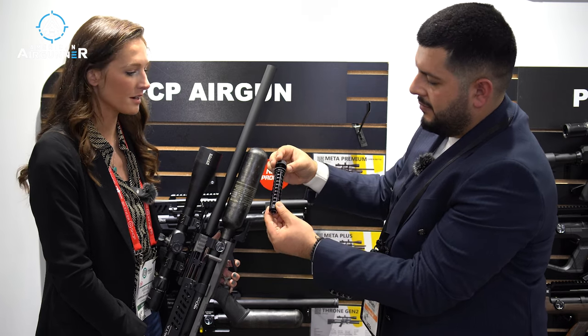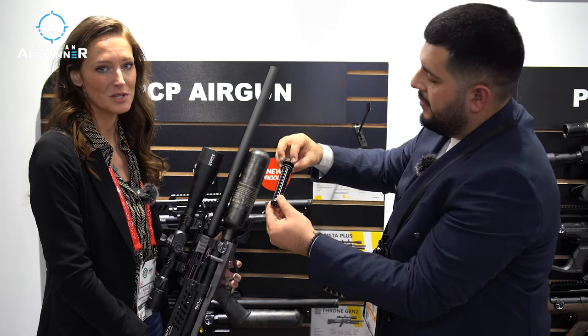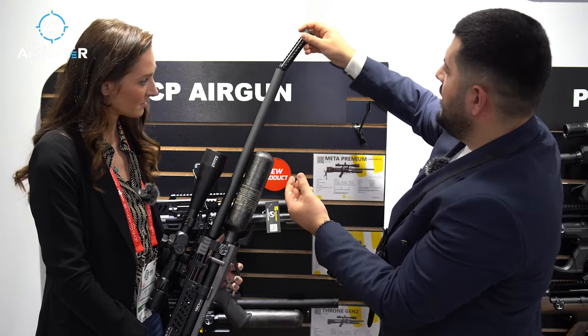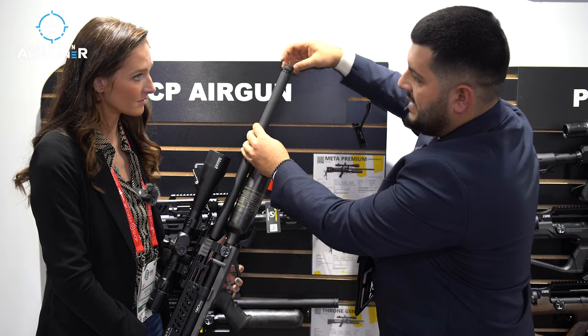So yes, it's pre-threaded for a moderator, and it's got one built in already, so it must be a pretty quiet air gun. Also, this model has a 700 millimeter barrel for slug shooting.